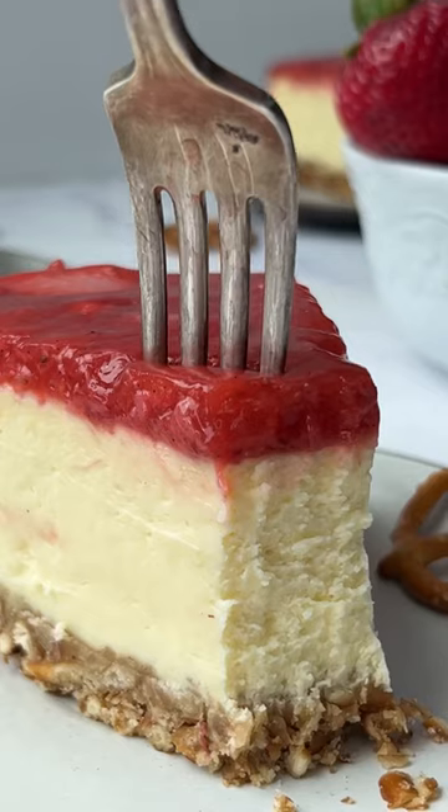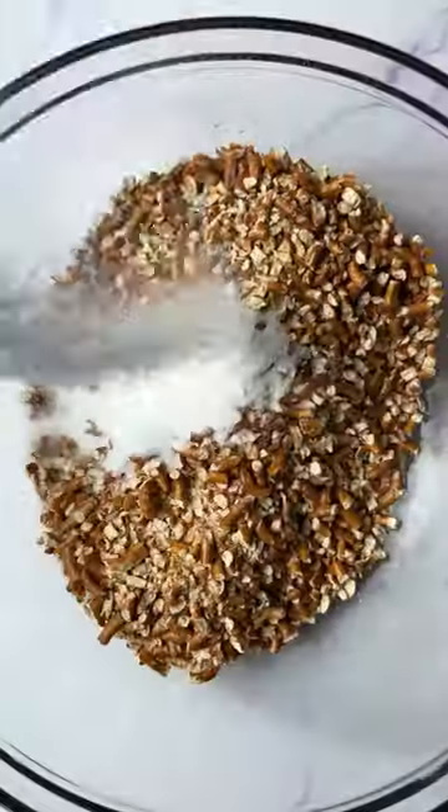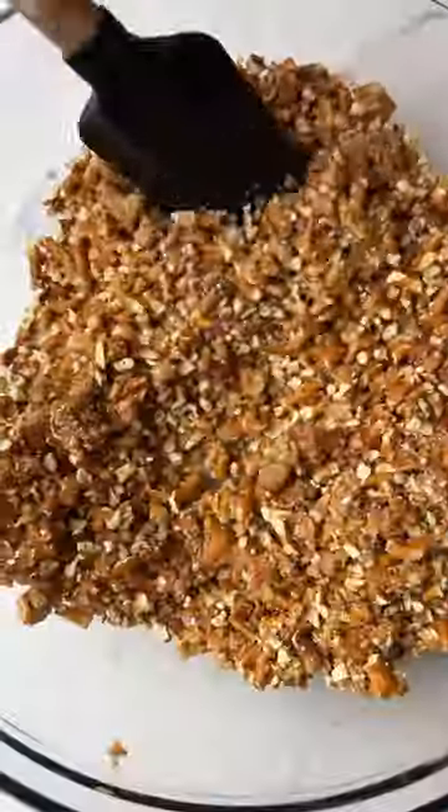Our mom used to make us strawberry pretzel salad, which was one of our absolute favorite desserts, so we made a plan by making the strawberry pretzel cheesecake. The base is a pretzel crust, which couldn't be easier — it's crushed pretzels, butter, and sugar. You press that down and bake it off.